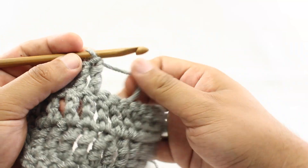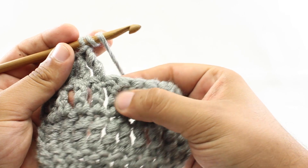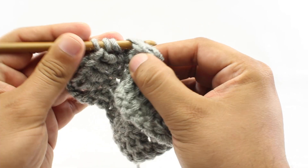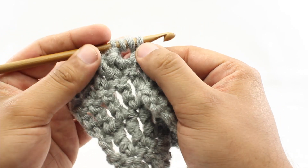For step one, we're going to yarn over our hook twice. Then for step two, we're going to insert our hook into the next stitch, just like normal. For step three, we'll yarn over and draw through. And that's going to leave us with four loops on our hook.